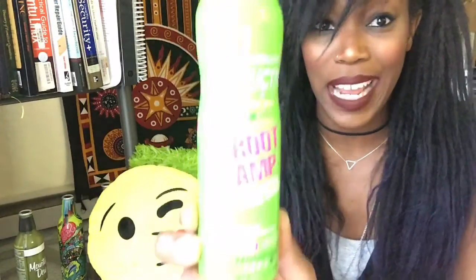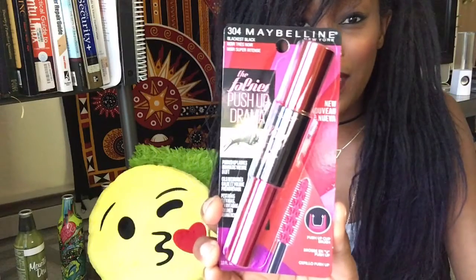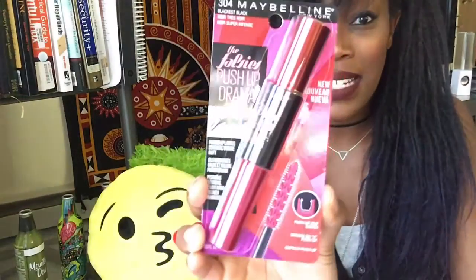Next thing inside the box is Root Amp root lifting spray mousse, and this looks like a full size, so that's pretty cool. Next is the Maybelline The Falsies Push-Up Drama Mascara in Blackest Black. I love trying out different mascaras — right now Two Faced Better Than Sex mascara is my favorite — but I'll definitely test this one out.